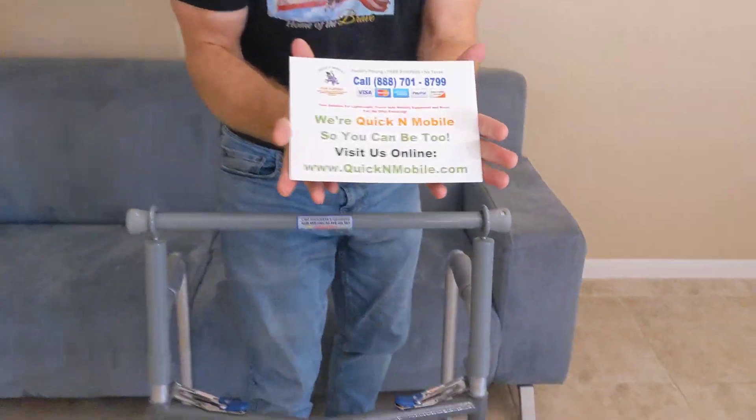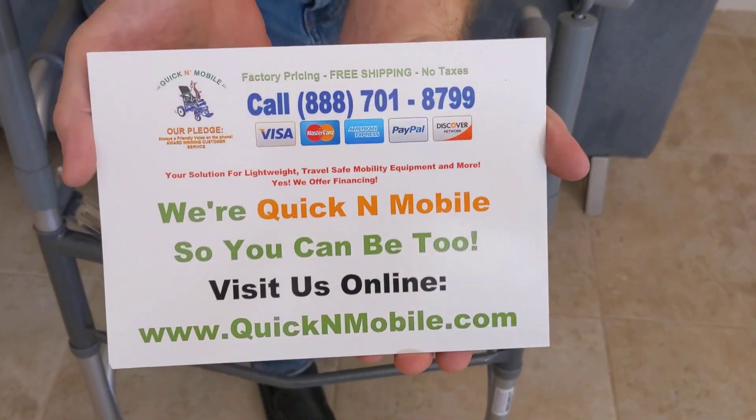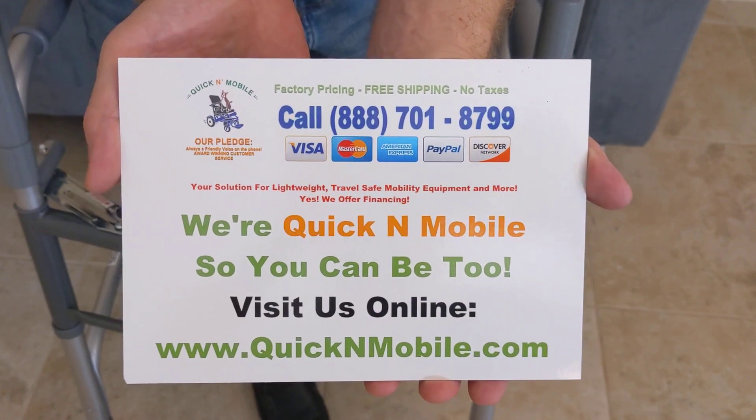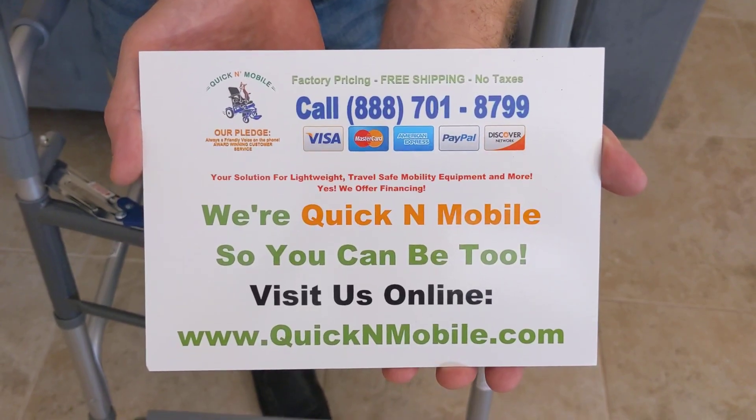This is Paul from cookingmobile.com. Thank you so much for watching this video on how to adjust the height of the flip bar pull bar walker.